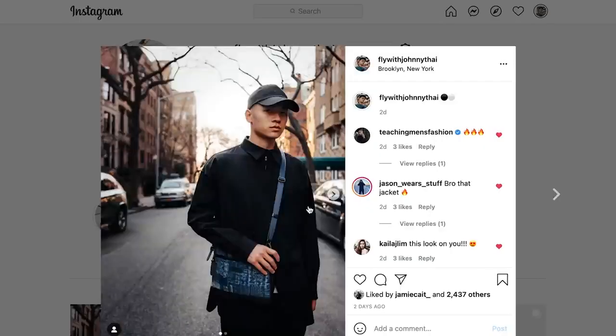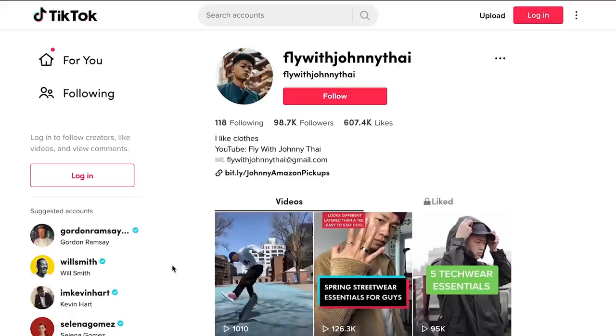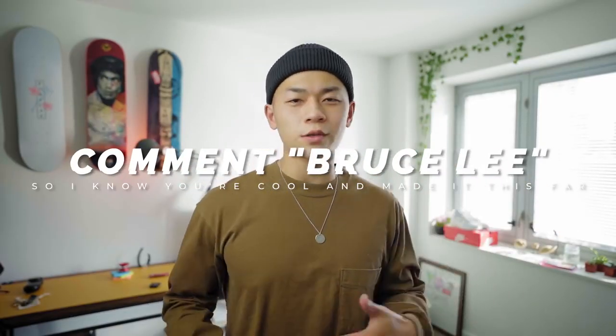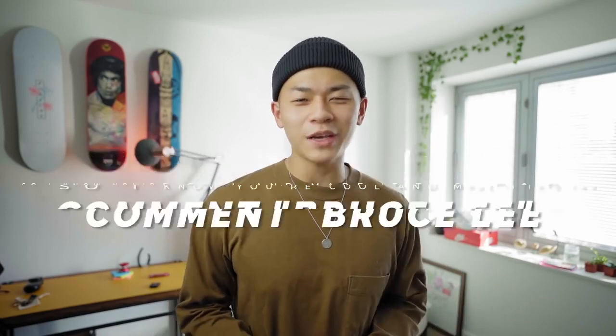Alright, I hope you guys found this video helpful or insightful. Give it a thumbs up if you enjoyed it. Follow me on Instagram and TikTok. Comment 'Bruce Lee' if you guys made it this far — just so I know you watched the whole video. Don't forget to subscribe. Really appreciate y'all. Deuces.